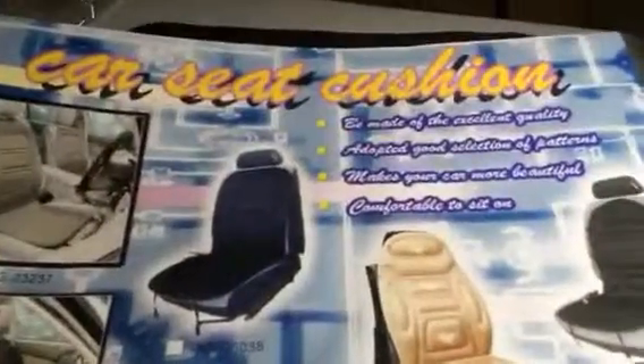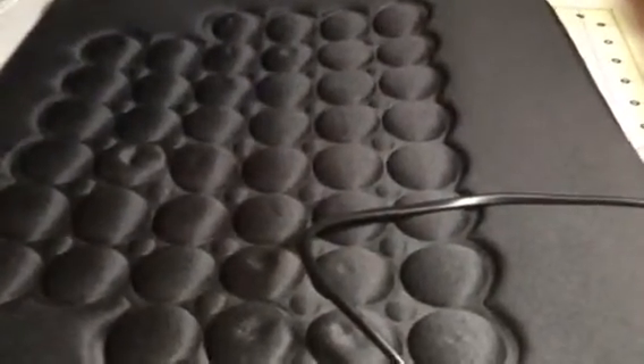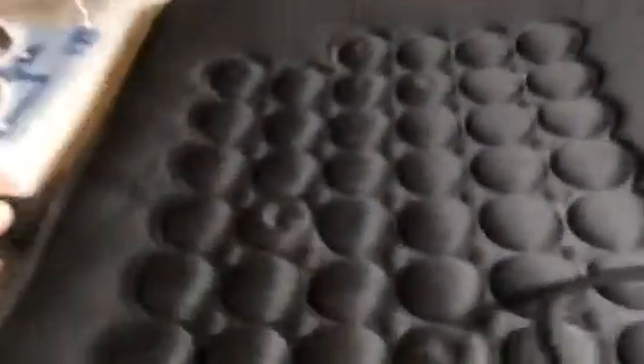Hi everybody, this is Bethany from Sioux Stakes Diva. Today I am reviewing these great little car seat cushions. These are heated car seat cushions. They're really nice. This is just the one for the bottom pad, or bottom half of the seat.